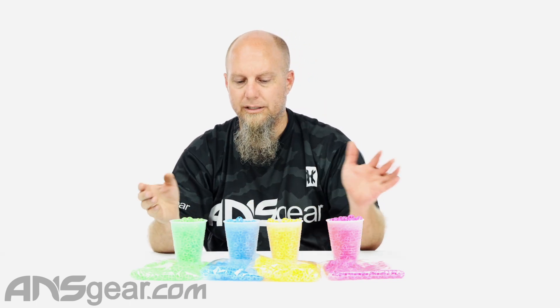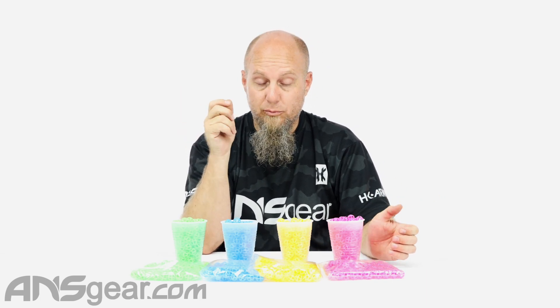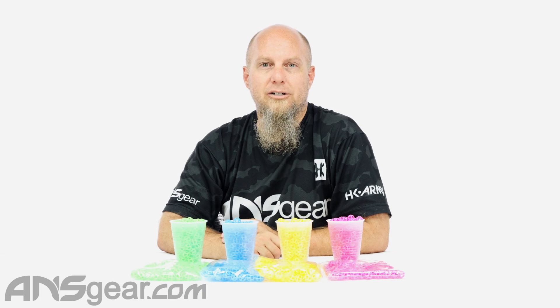Especially if you're running around the house shooting these things or whatever, because you can really shoot them anywhere, anytime. So the Atomic Pickle Industries Atom 6 reusable ball is now back in stock with new colors: pink, yellow, and blue, as well as the original green. Get yours today at ansgear.com.